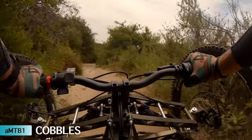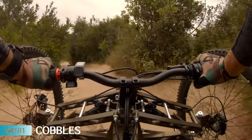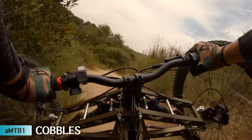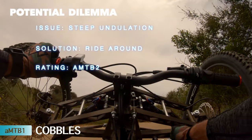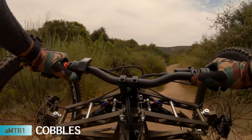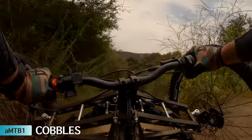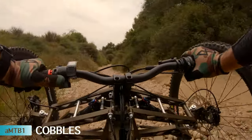That was a bad line. Momentum — oh, got it! That was awesome. Now bump the power down. See how much more fun that is — going through the creek. I'm out of control!